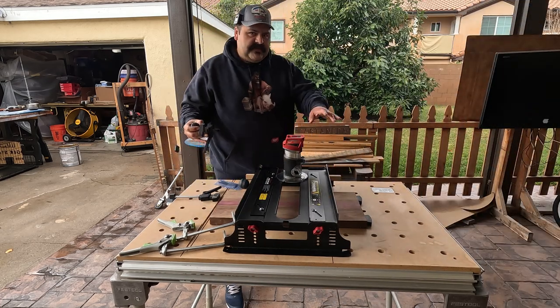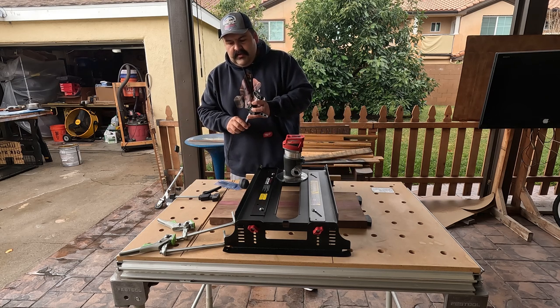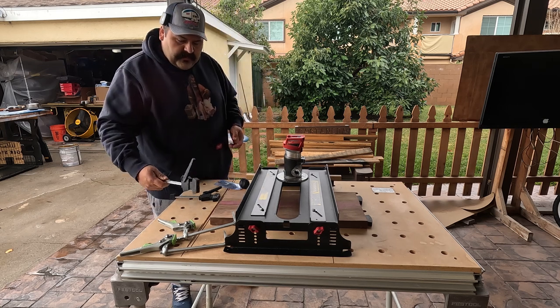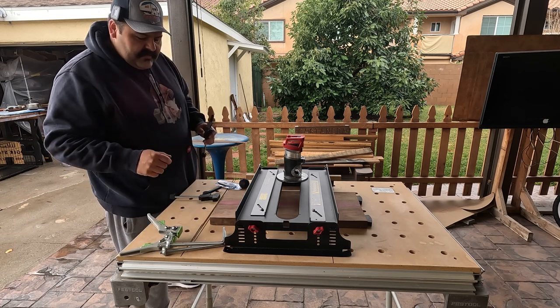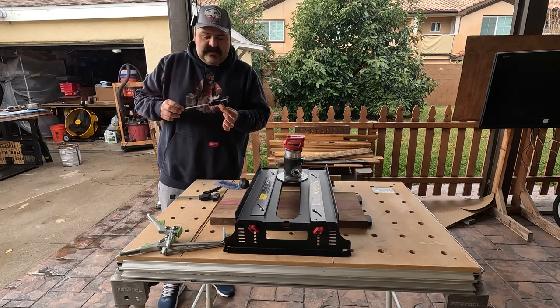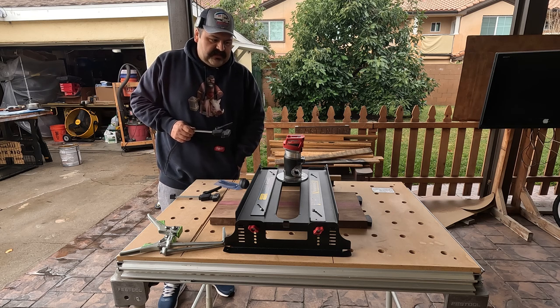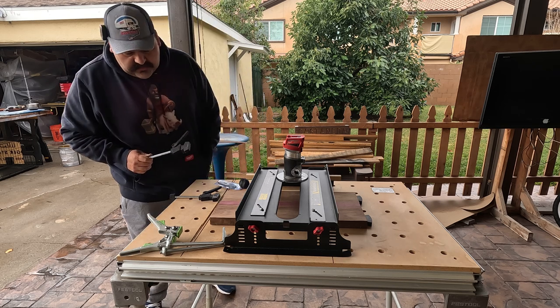I put these two dogs right here — I've seen another video that does this too. I'm not sure if it was to speed up the process, but I'm going to go ahead and put them in because these tend to move a little bit. I want to secure them really well and do this the correct way.